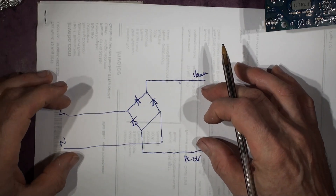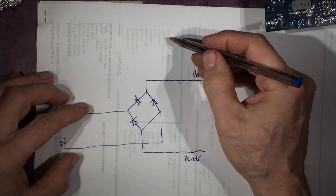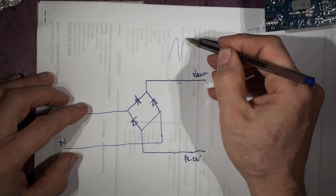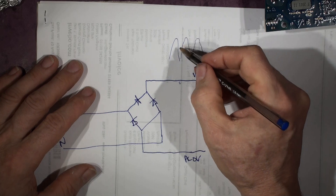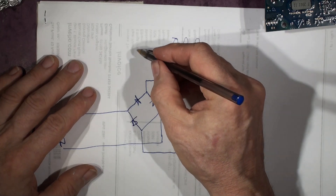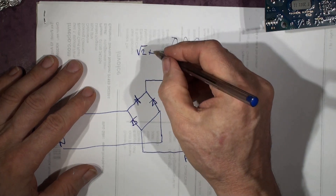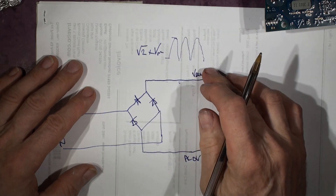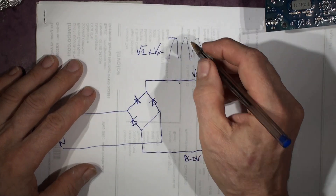So with 240-volt mains, what we've got is the mains comes in and is rectified. Without a smoothing capacitor, you've got 100 Hz. That peak voltage is root two — square root of two — times your mains voltage. So it actually goes up to that peak. That's the peak voltage there.